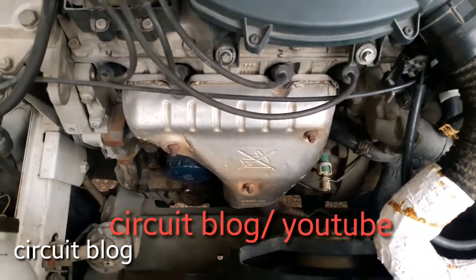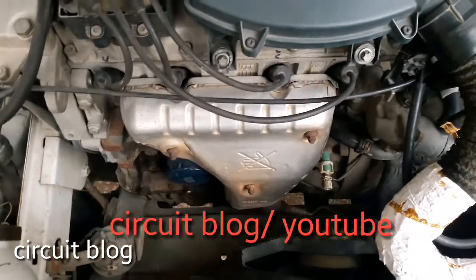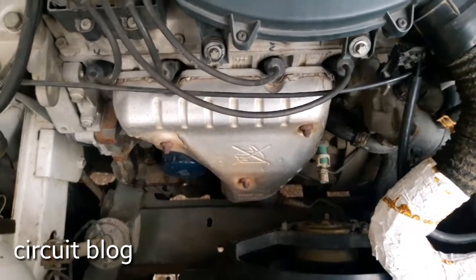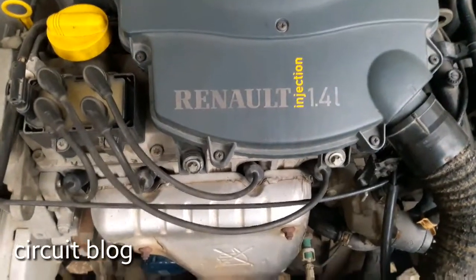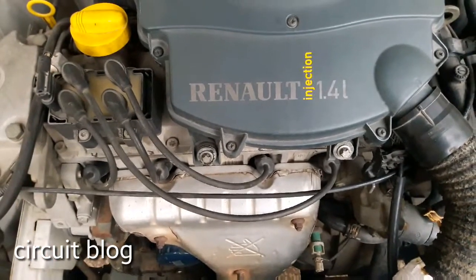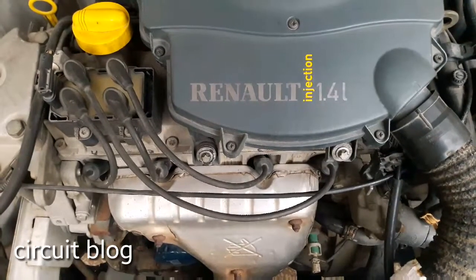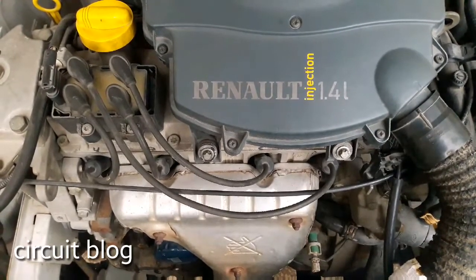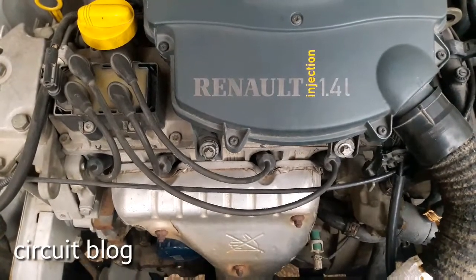Today I'm going to change the gearbox oil in an E7G engine. It is adopted by many models and it is made by Renault. It is 1.4 liters, it is injection, and it is made by Renault in France. This engine is adopted by many models — Renault built it, sold it, and installed it in many cars all around the world.